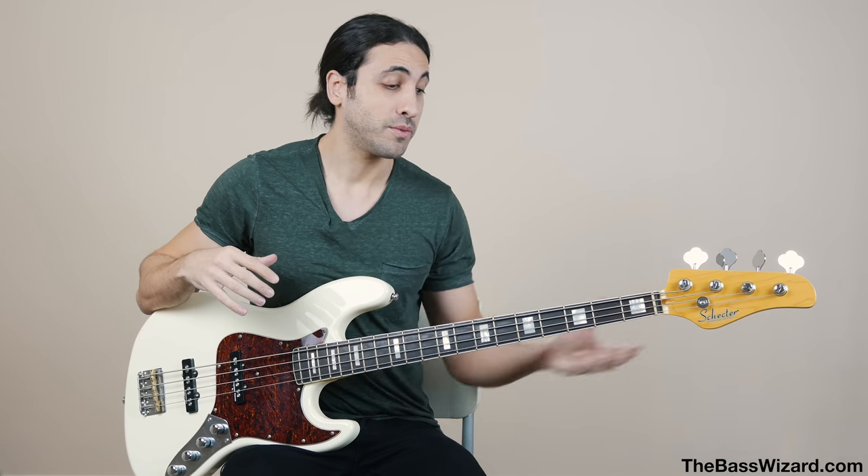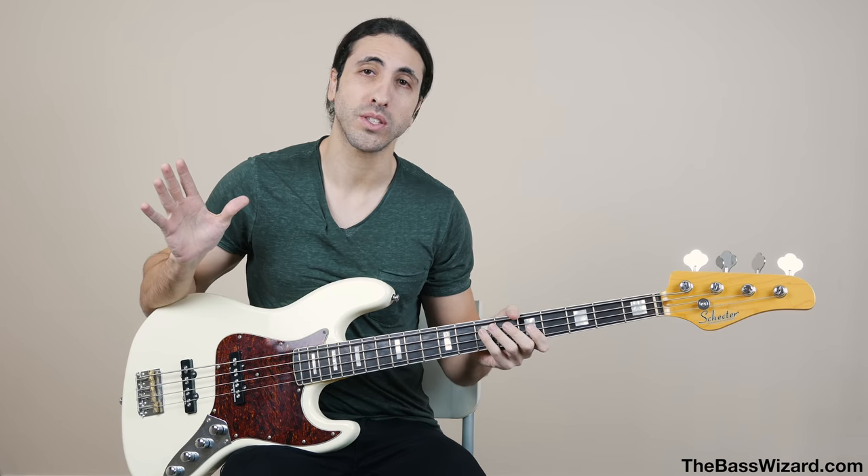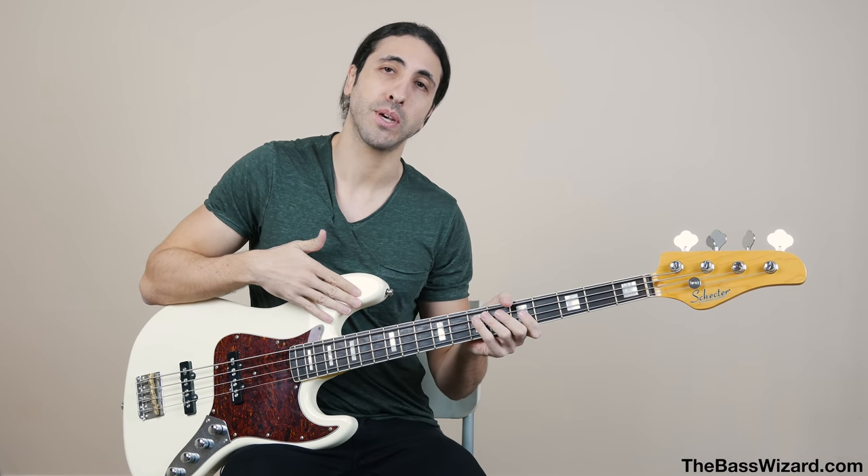There are going to be two different parts of this video. First, I'm going to talk about the three different bass strings — their characteristics from a feel and sound perspective, and when you would want to use each one. Then after that, we're going to do a direct shootout of all three strings using the same bass. Everything's going to be exactly the same; the only thing we'll change is the strings, so we can hear them in several different styles such as finger style, slap, tapping, pick, and all that.